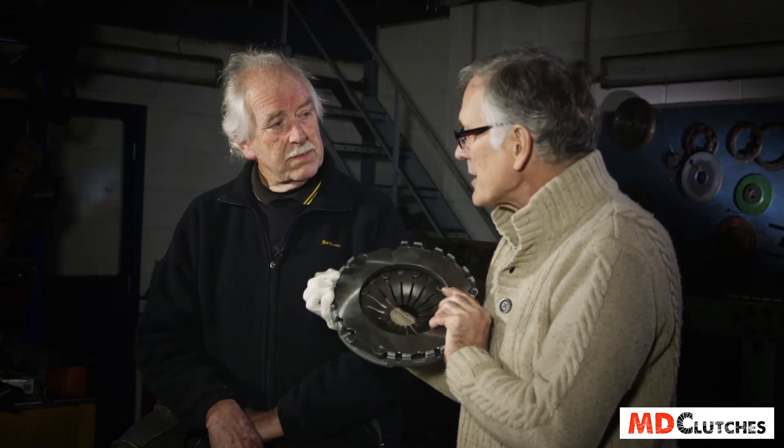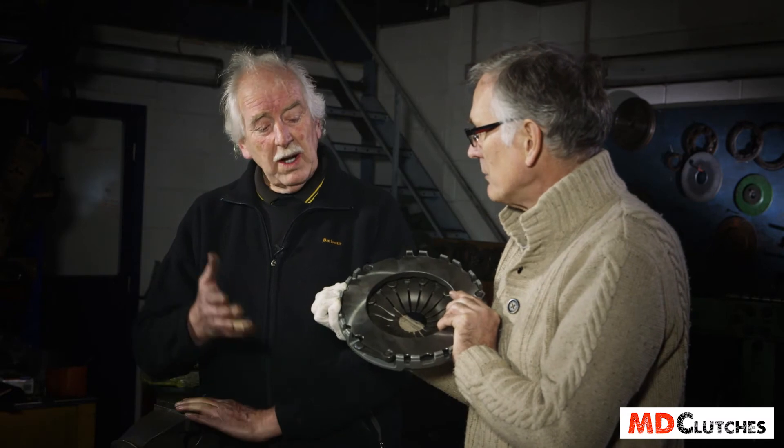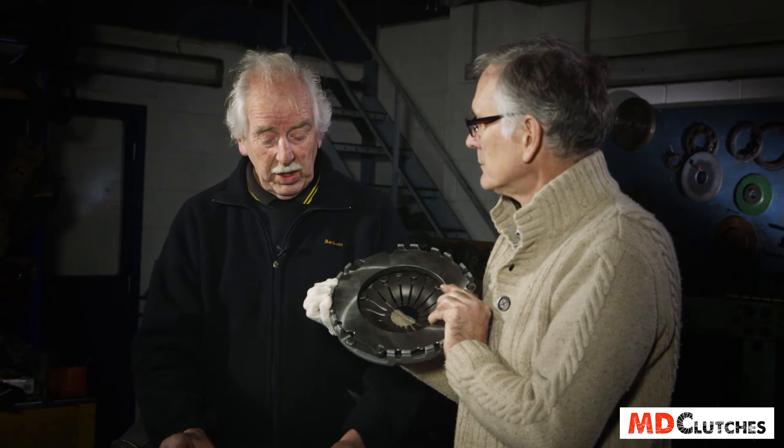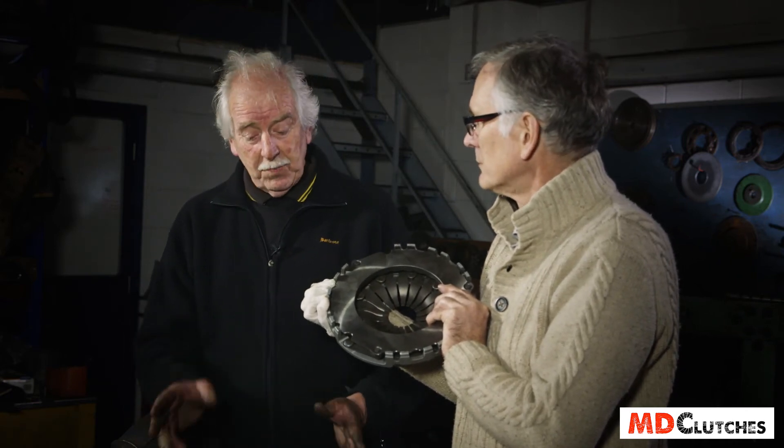We need to make sure that all the surfaces are flat for this to work properly. Because if you don't, like I said earlier, you're only going to be working on the very outside of the clutch plate — whether it be organic or Kevlar, it's not an ideal situation.